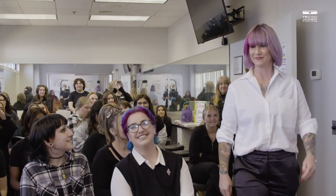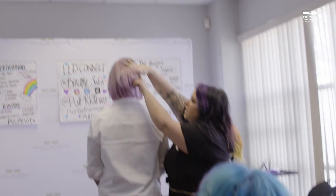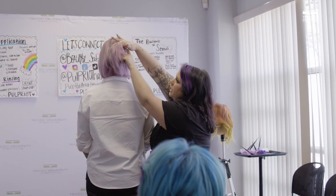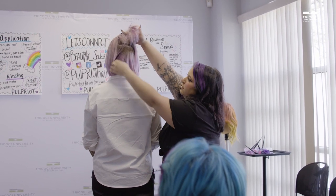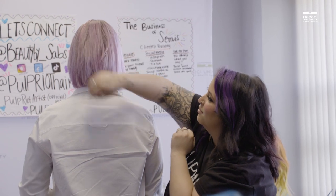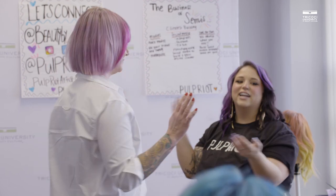Look at this! How do you feel? Love it — you feel beautiful? Amazing. If you split the hair, you can see no matter which way I part it, you're going to get a different look with it. How's that look? Do we love it? Awesome. Go ahead and give us a spin. And a round of applause for our beautiful model!